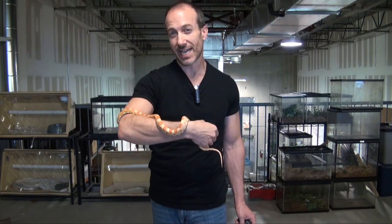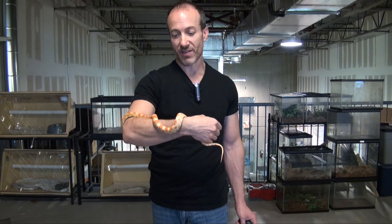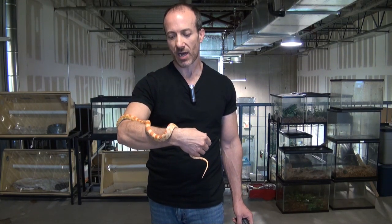Our corn snake selection never has less than 30 to 40 different color morphs in it, and that's at BigApplePetSupply.com in the live reptile section under corn snakes.